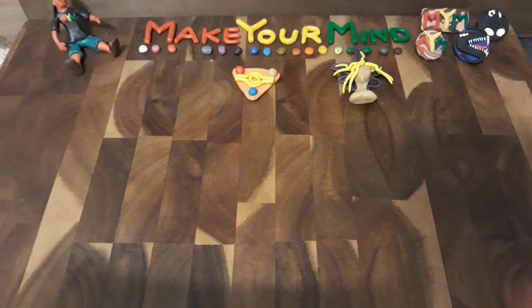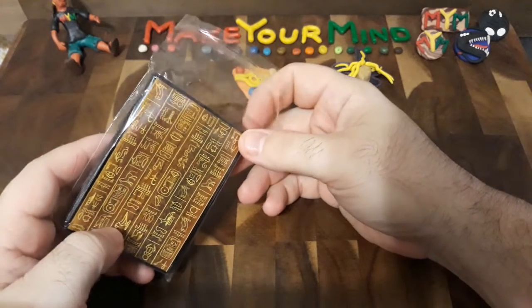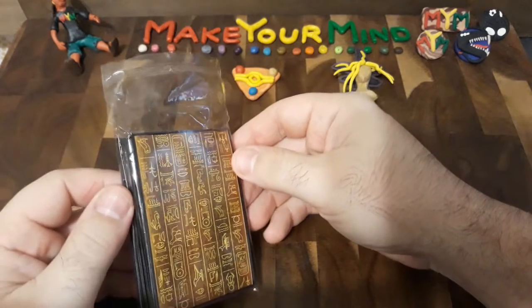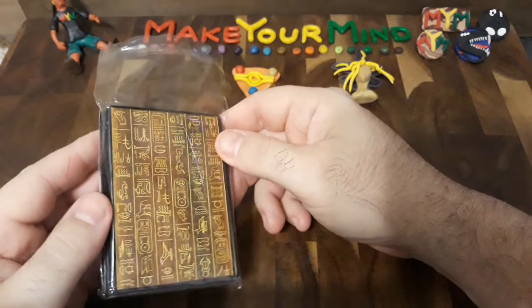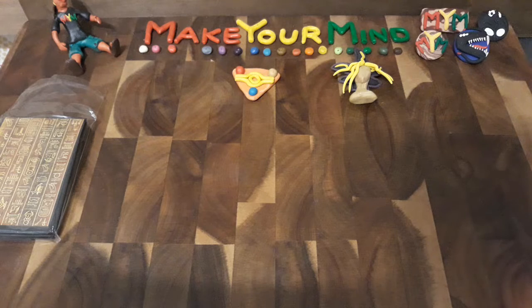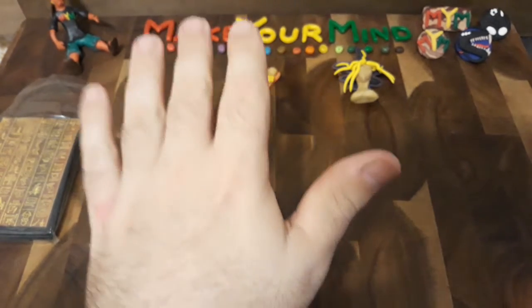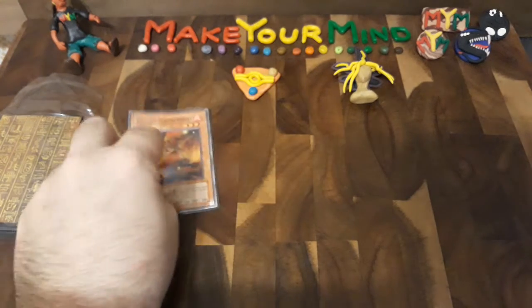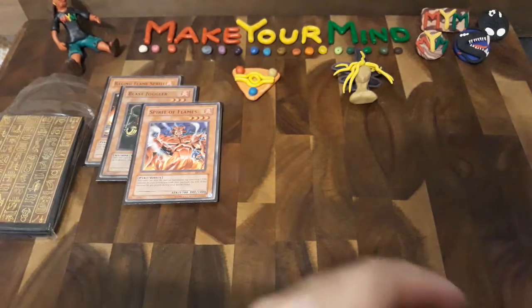If you saw the video I did last time, I have my brand new sleeves because I decided to get back into Yu-Gi-Oh! — it was a big deal in my younger and mid-teenage years. I watched seasons one through five of the first Duel Monsters, and I did watch a little bit of GX, but with the newer characters I couldn't quite get into it. Here are the ones I've had so far: the Raging Flame Sprite, the Blast Juggler, the Spirit of Flames — I'm big on fire types — and of course Final Flame, which has silver lettering.